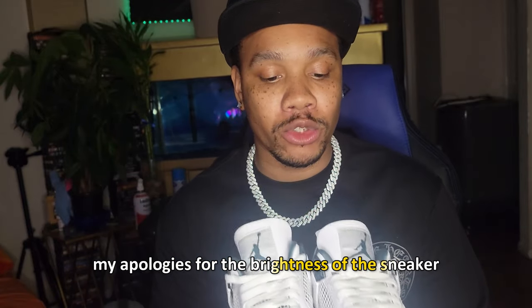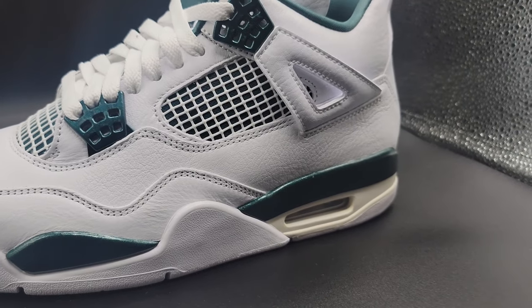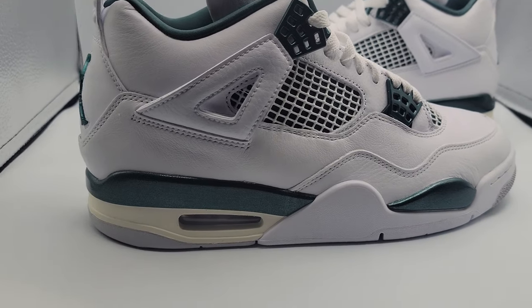I do have the Air Jordan 4 Oxidized Green in my hand right here — it's an absolute banger. If you didn't get the sneaker, I suggest you really should go get it. The sneaker is fire and it's still available. People are kind of sleeping on it, and I'm telling you guys don't sleep on this. You see this green right here? Green is going to be in for this summer. Nike is going to be dishing out a lot of green — they already dropped some green Dunks, the Oxidized Green Air Jordan 4s, and they're going to be dropping a collaboration with — I forgot the girl's name — but some threes that are also green. Jordan and Nike are both dropping green colorways, so this is going to be the color theme for summer 2024.